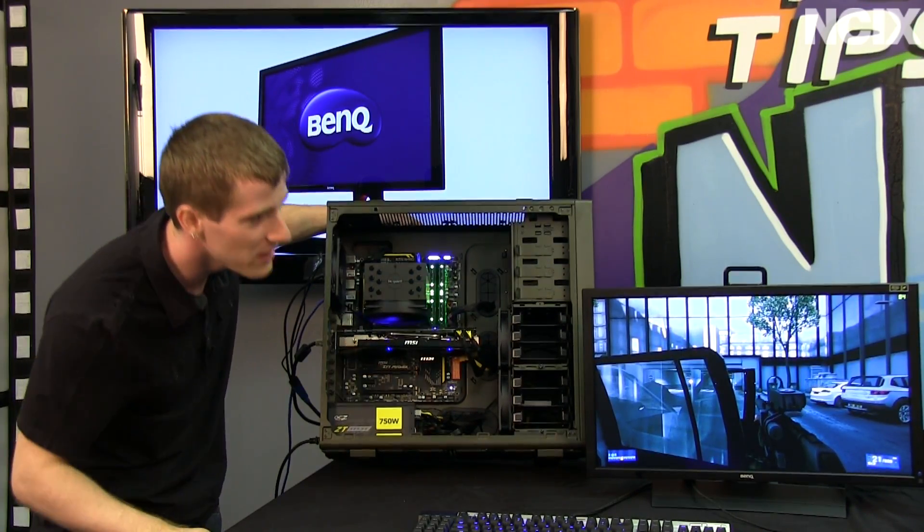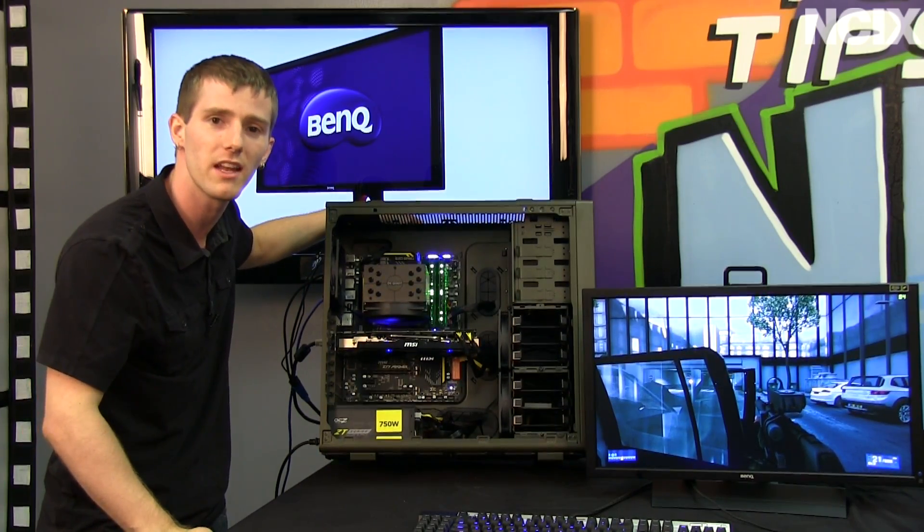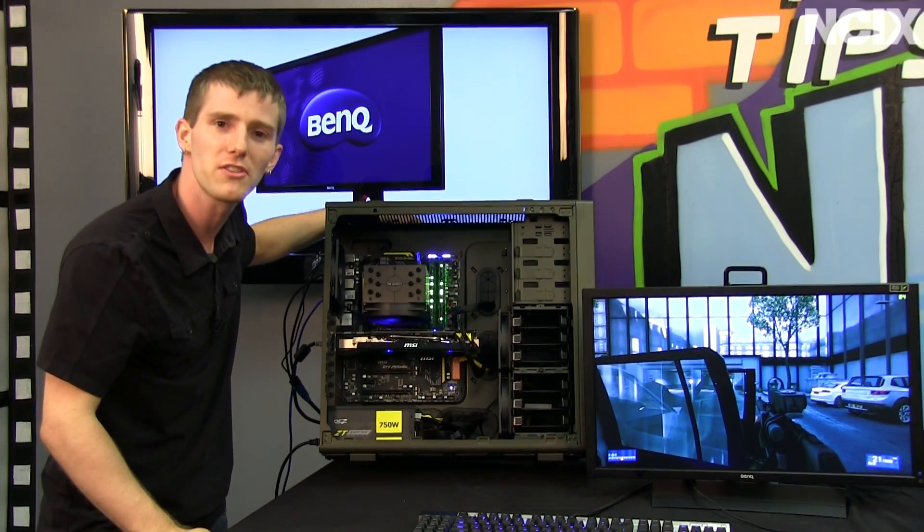Powering it is a yellow matching OCZ ZT series 750 watt power supply, and that is Crucial Ballistix Tracer memory on there to make the whole thing look baller. We've got a Be Quiet CPU cooler, showing that even with air cooling we can get this Core i7 3770K running the latest games pretty decent — 84 FPS right now in Battlefield 3 at 1920 by 1080. Good stuff.